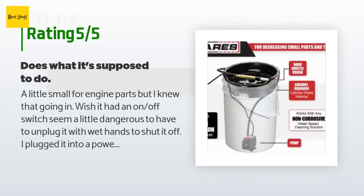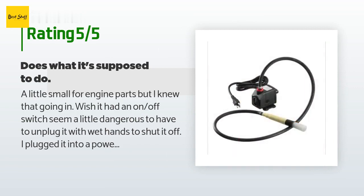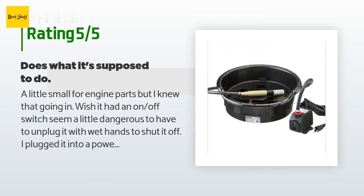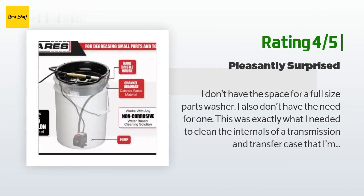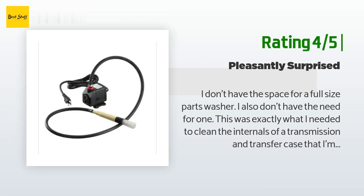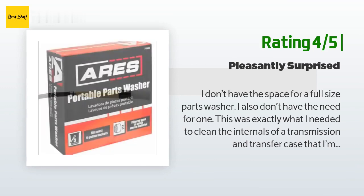A customer said: 'A little small for engine parts, but I knew that going in. Wish it had an on/off switch — seems a little dangerous to have to unplug it with wet hands to shut it off. I plugged it into a power strip so it was switched. I used straight Simple Green and it did a credible job of cleaning off 23 years of accumulated grease. The brush seems like it will last a while. Generally very happy with the item.' Another happy customer said: 'I don't have the space for a full-size parts washer. This was exactly what I needed to clean the internals of a transmission and transfer case. The plastic tray was strong enough to rest the transmission case on, and the pump had good flow.'